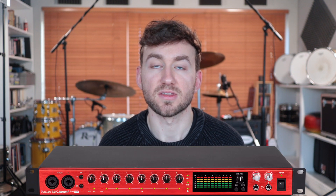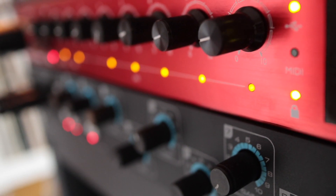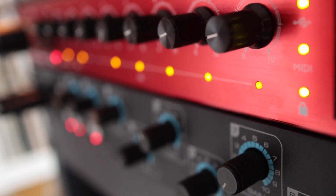Today we're going to look at Focusrite's main interfaces, which are the Clarett, the Scarlett, and the Sapphire. If you've seen my previous videos, you'll know that I have the Clarett 8 Pre USB and the Sapphire Pro 40, which is FireWire. I know a lot of you out there have the Scarlett - it's a really popular interface.